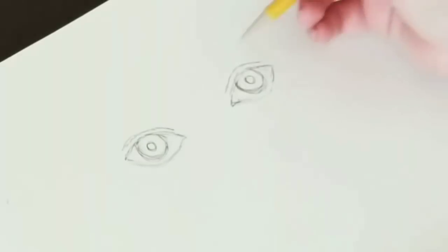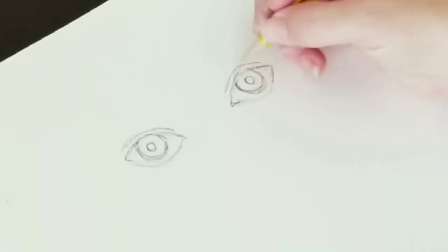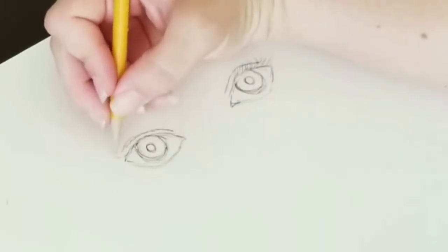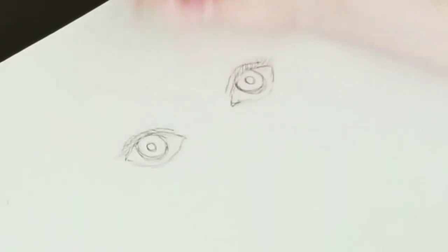For the eyelashes, a lot of people do a sun-type shape, but they really go more at a diagonal depending on the eye. With the right eye you go at a diagonal to the right; with the left eye you go at a diagonal to the left. That's really all there is to it — that's the basic eye.